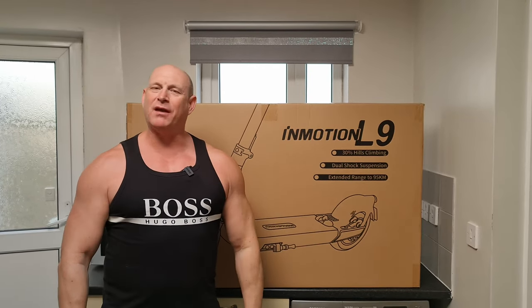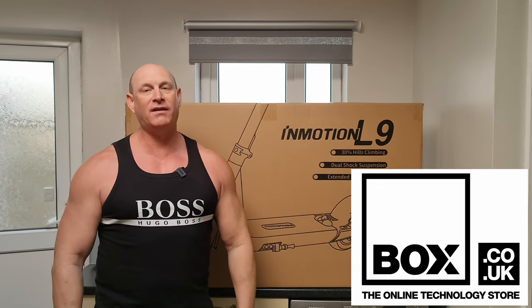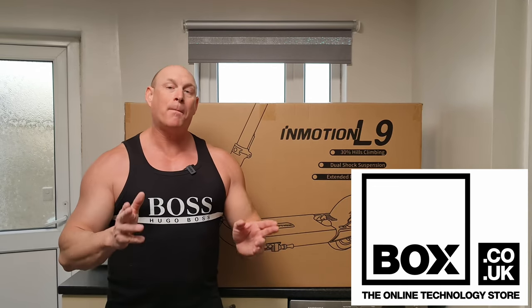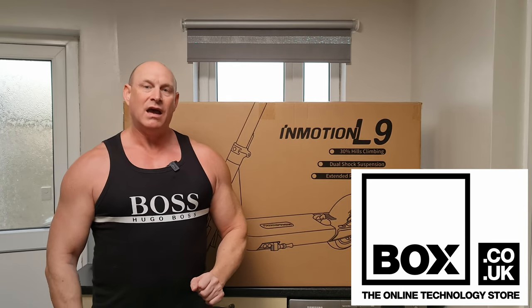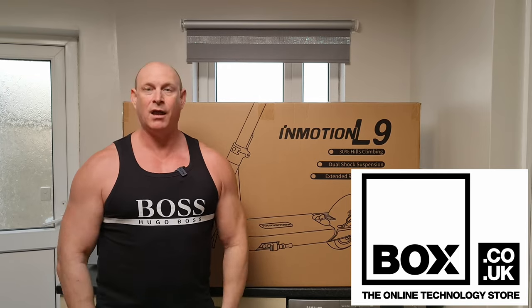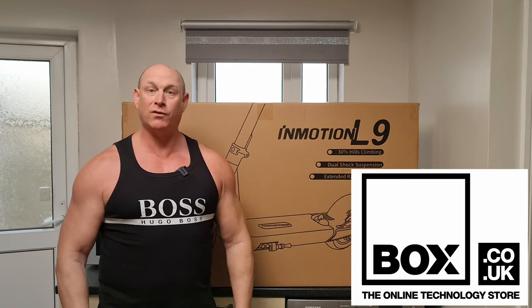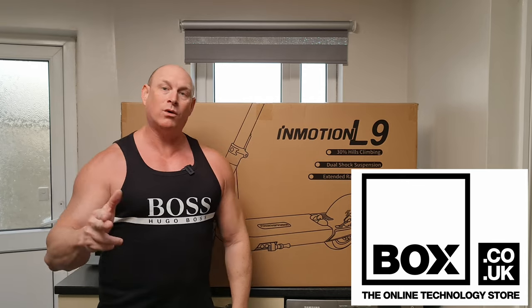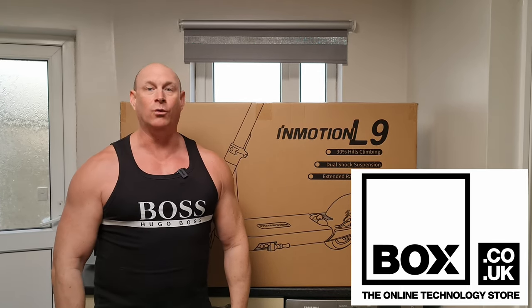A big thanks to the guys at Box for sending over this electric scooter which allowed me to make this video. If you like what you see, please go and check out their link in the description. I won't say the price as it can change day to day, but if this scooter doesn't float your boat they have a wide range of other electric scooters and e-bikes as well. Go check out their link or go to box.co.uk.